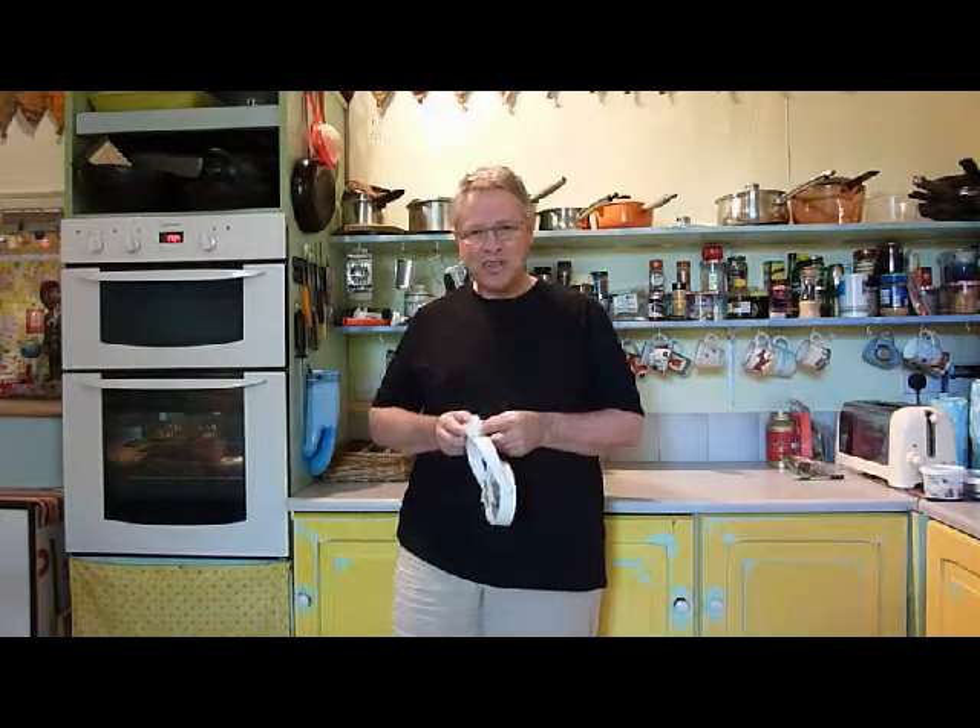So treat them with care, and you'll have years of life from them. Thanks very much. Bye-bye.